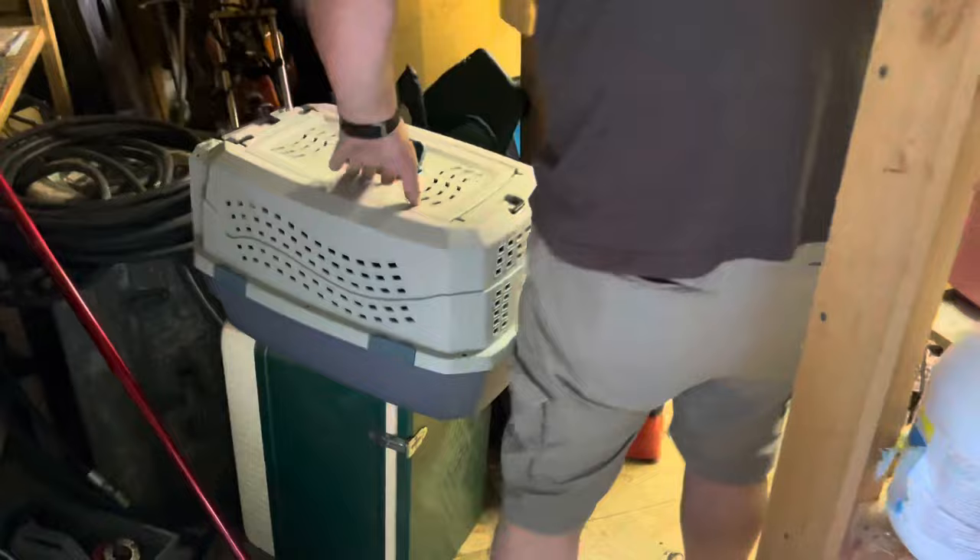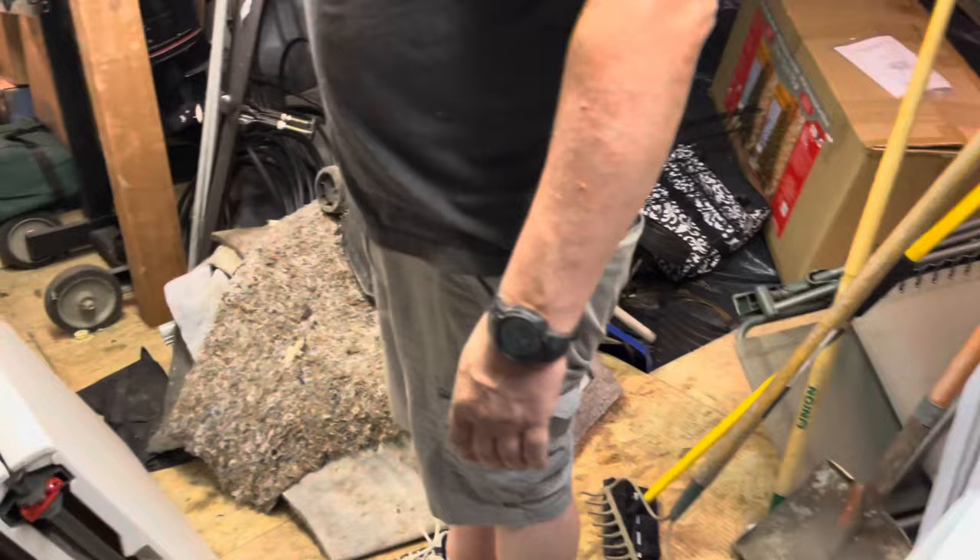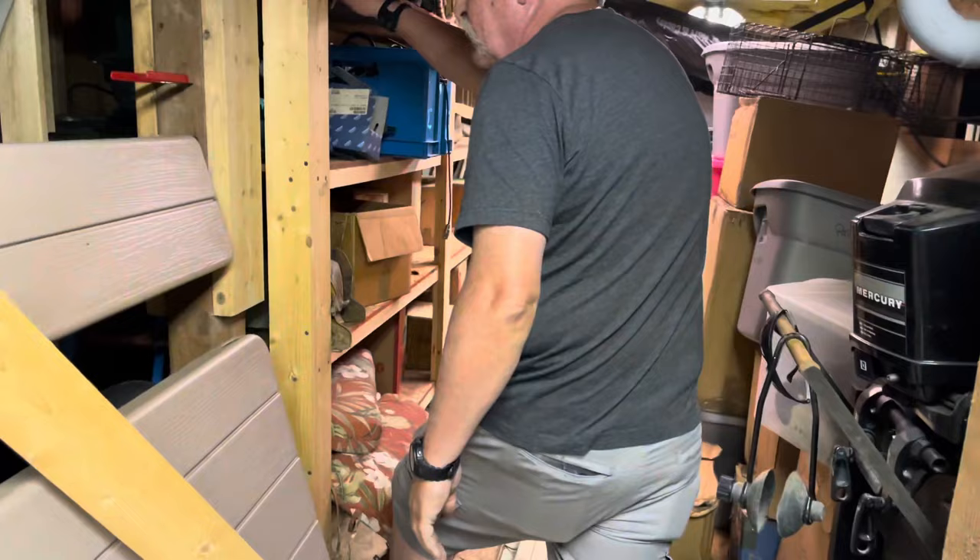Watch your step — there's another motorcycle right there. That's my chopper — a little mini chopper with about a 90cc engine. I love old basements like this. Got my hideaways down over here, underneath here.